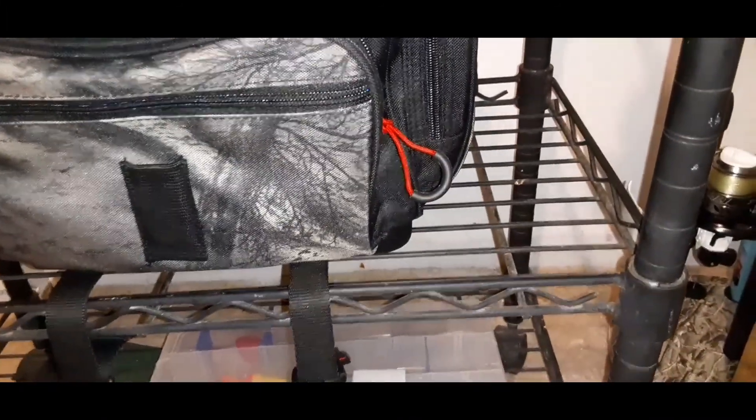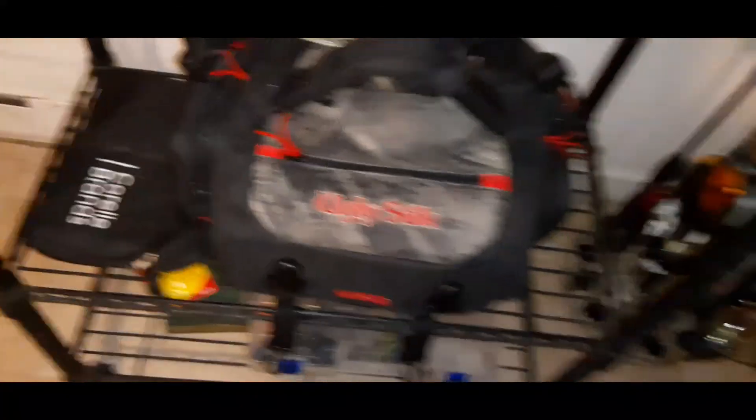So that's pretty much all the tackle I take with me, other than the empty hard bait box I still need to fill. All these boxes fit right inside that bag perfectly — four of them inside the main compartment, and then my terminal tackle box slides right into the front pocket. I also grab my glasses, some gloves if I need them, and my little nail clippers.